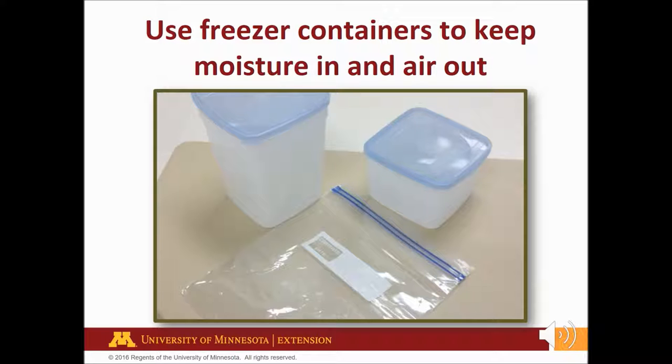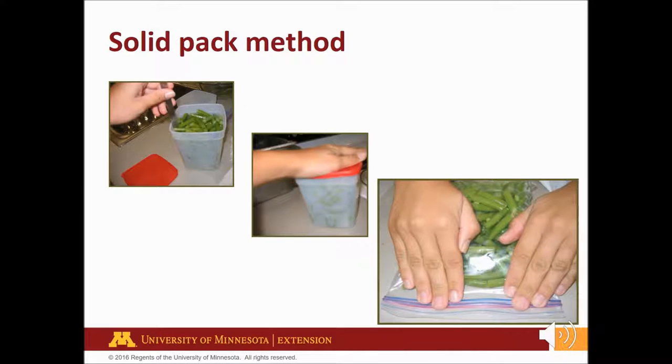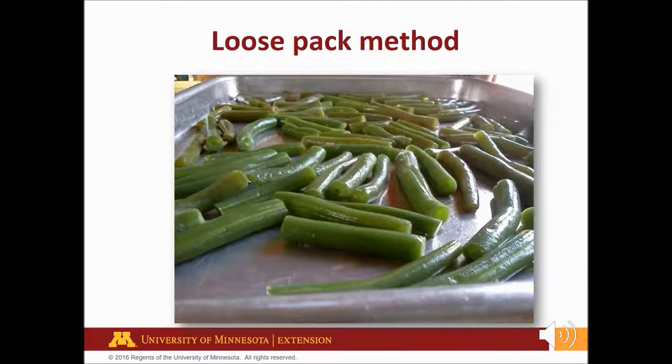Pack vegetables into containers either by solid or loose pack method. For a solid pack, pack vegetables tightly into containers or freezer bags. Remove as much air as possible. Most foods require head space — the empty space between the packed food and lid closure to allow for expansion of the food as it freezes. Allow one-half inch for vegetables. Press out air and seal tightly. For a loose pack, put blanched and drained vegetables in a single layer on a shallow pan. Put the pan into the freezer. As soon as the vegetables are frozen, put into freezer containers or bags and press out the air. Allow one-half inch head space and seal tightly.